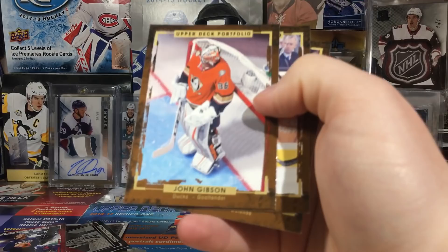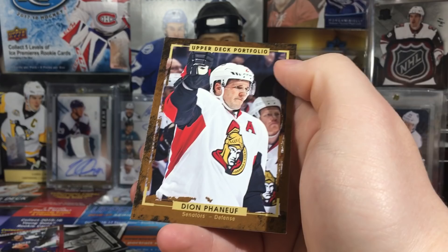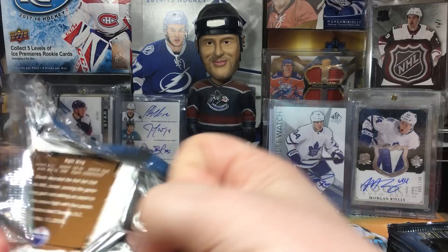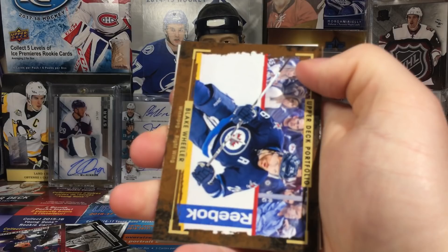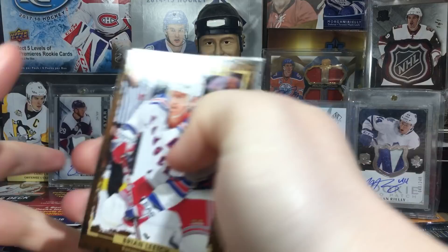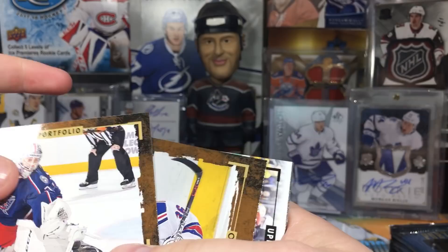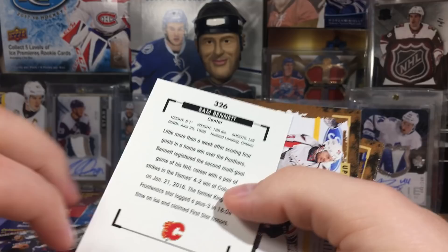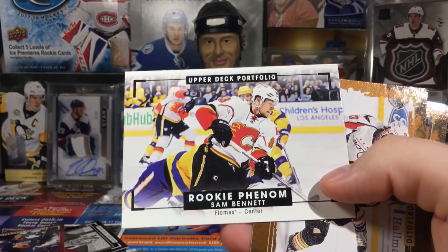John Gibson, Louie Eriksson, and Dion Phaneuf - what a card on the back. So far not too much, no hits. Cards are every which way, kind of throwing me off. Blake Wheeler, Brian Leech, Sergei Bobrovsky - I'm pretty sure he has a base auto. There's Zuccarello - I think he does too. And we got a rookie phenom art card - it's Sam Bennett.